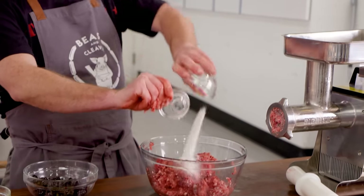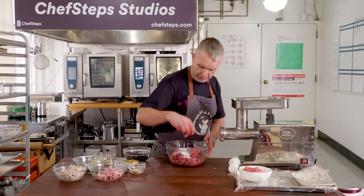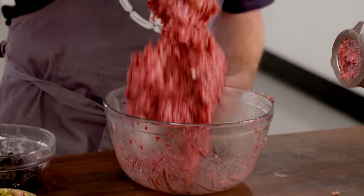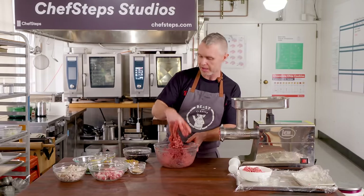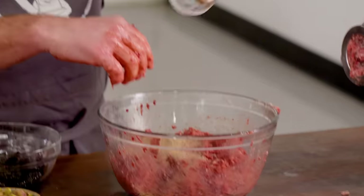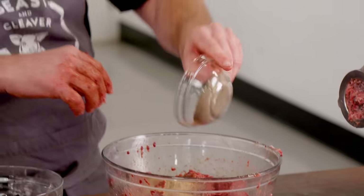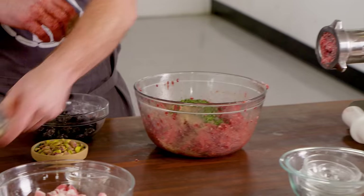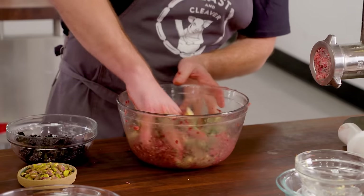Into this pâté we're going to add salt and pink salt. We're going to give this a good mix. Once we go through the grinder again, you'll start to see the texture change massively. In with my white pepper, allspice, mace, black pepper, a little chilli flake, fresh thyme — I'm going to put this through the grinder too. Lots of fresh garlic and we're going to start to mix again.